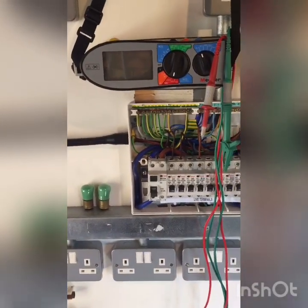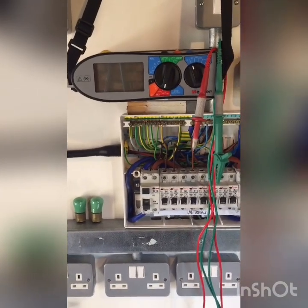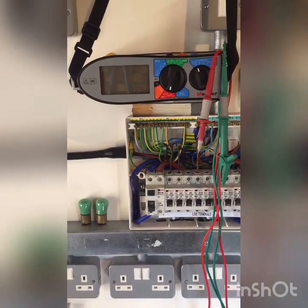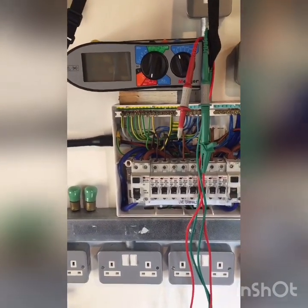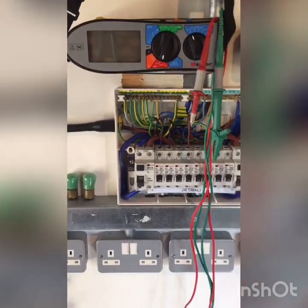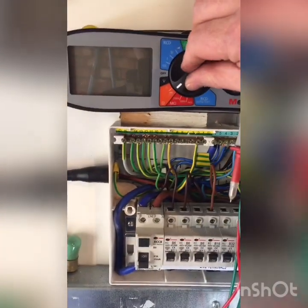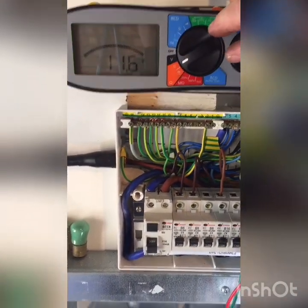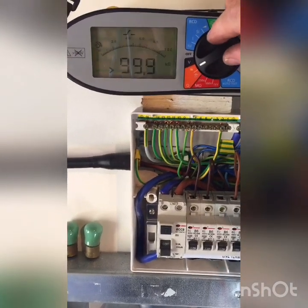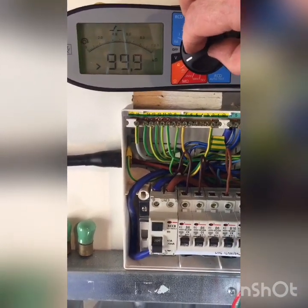The other thing to say is that obviously it's free from damage, the leads are in good condition, and the battery is in good condition. Talking about the leads, I've checked them beforehand on the continuity setting — that will be covered in another clip when I talk about continuity protective conductors.